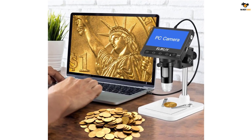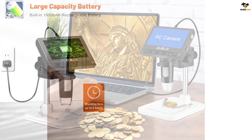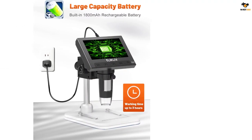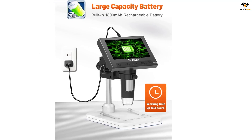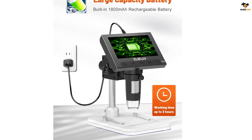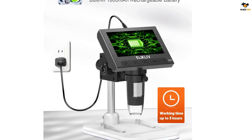With 720p HD digital imaging, the LCD screen displays real-time crisp images and good quality videos in full lighted view with eight LED fill lights. A large screen enhances ergonomics and eliminates eye and neck strain compared with the eyepiece.